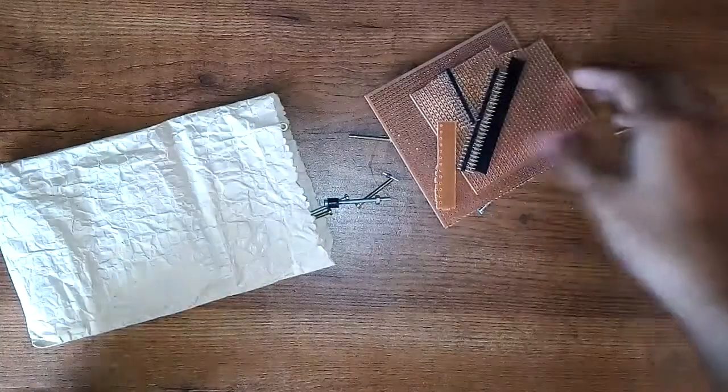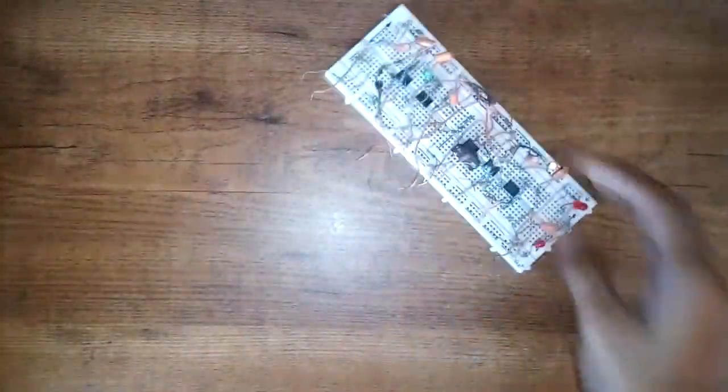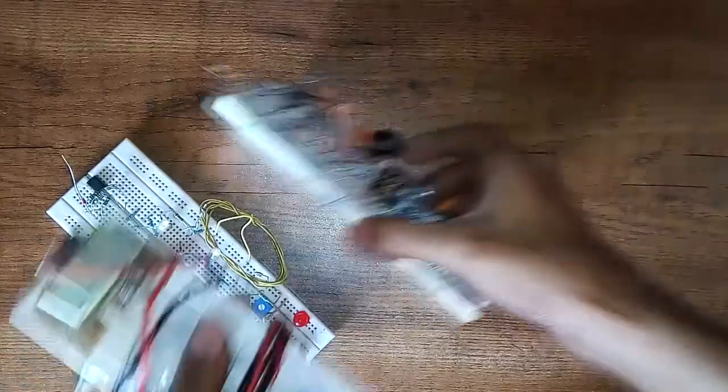The next thing is a breadboard or ferroboard, whichever you are more comfortable with. I suggest using a breadboard for absolute beginners because it doesn't need soldering — you just plug in jumper wires and test your circuits.